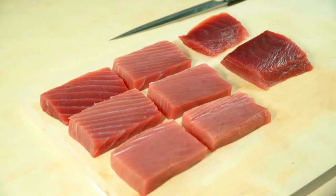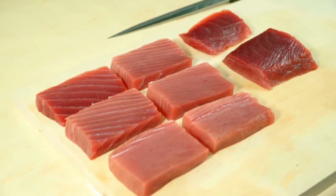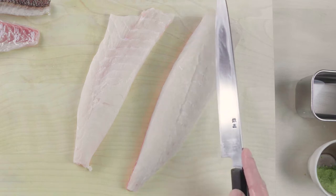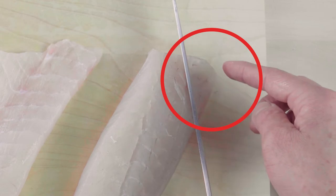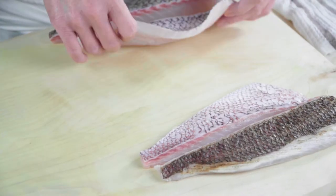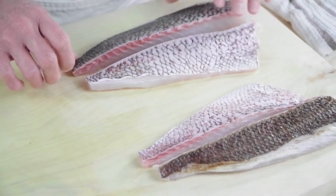However, since the shape of the fillet is not rectangular like a tuna block, it's inevitable that you will be left with some small pieces which cannot be used for nigiri or sashimi. Therefore, to minimize the loss, you have to be strategic as to which side to cut the fillet from.